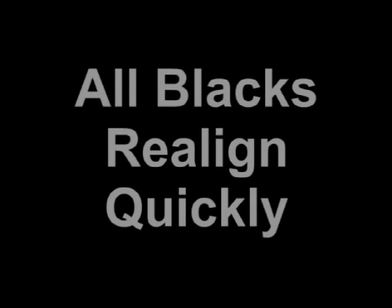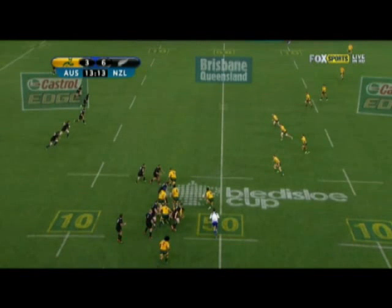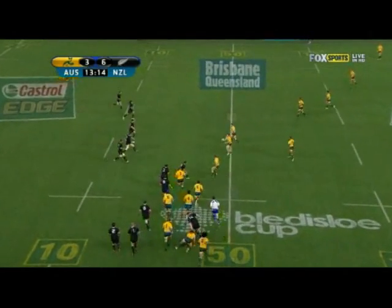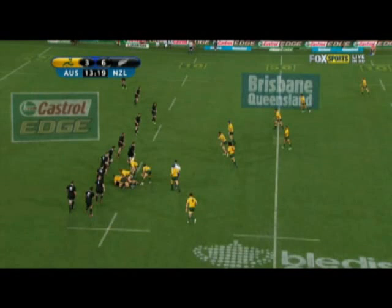When you look at how the All Blacks defend, the first thing to notice is how quickly they realign to shut down opportunities for attacking teams. Let's start by looking at a sequence of plays from the Wallabies. On this first phase play from a line-out, they'll punch into midfield with the first phase. You'll see as we cut to a wider shot that the Wallaby forwards have got around the corner nicely and are offering some running options, but the All Blacks have got their defence set as well.